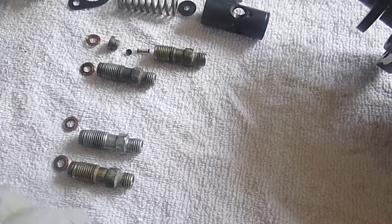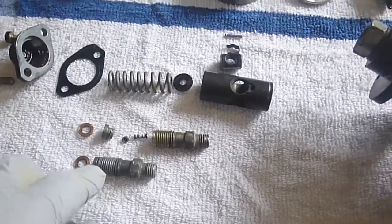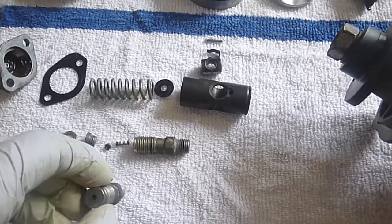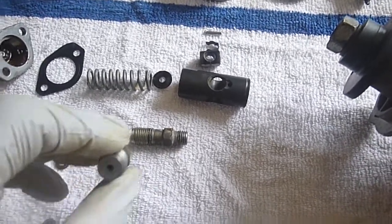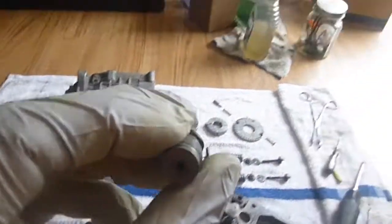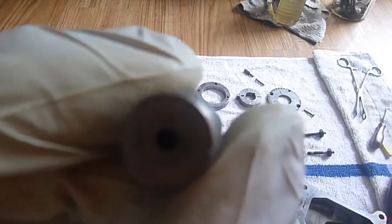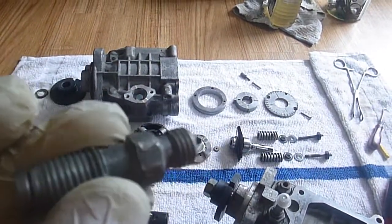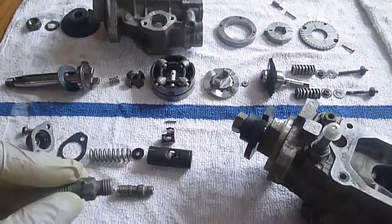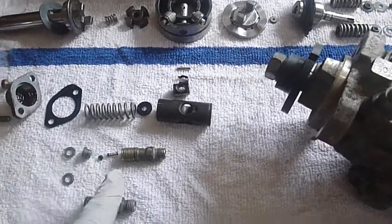They are not one-way check valves as you might think — they are restrictive valves. They create a point of pressure through the center. If you look through these, you should see a pinhole of light. If you do not, then your injector port is dirty and you need to disassemble it.